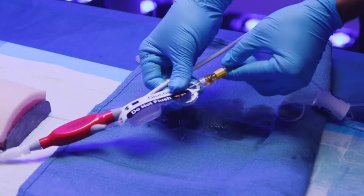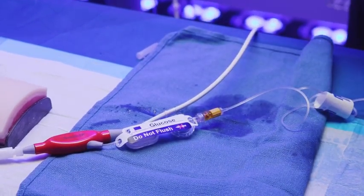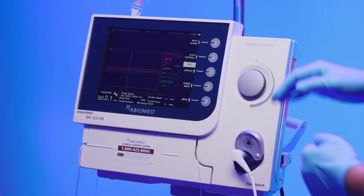Connect the yellow lure on the purge tubing to the yellow lure on the Impella catheter using a wet-to-wet connection. The change purge fluid procedure is now complete. Press done to exit the purge wizard.